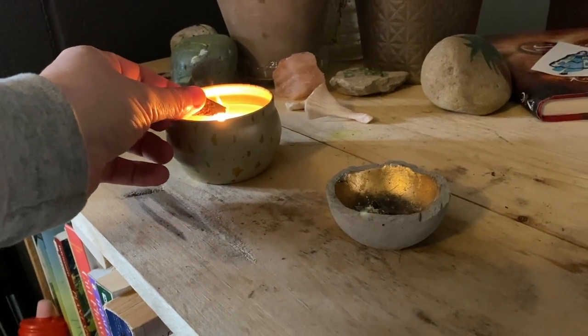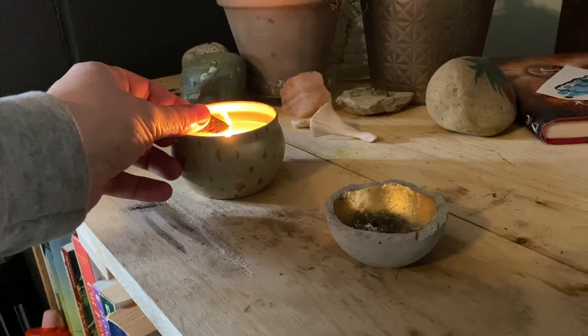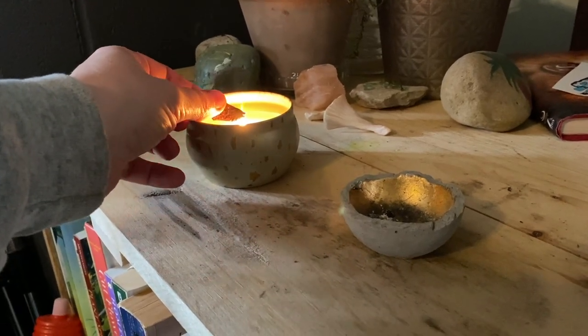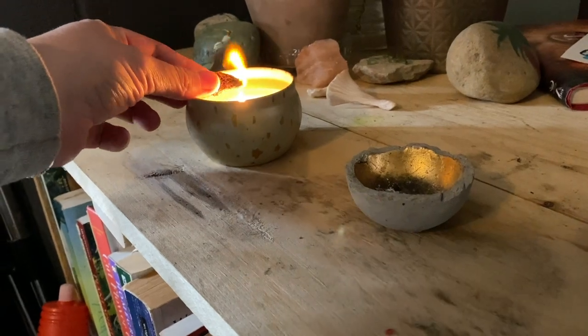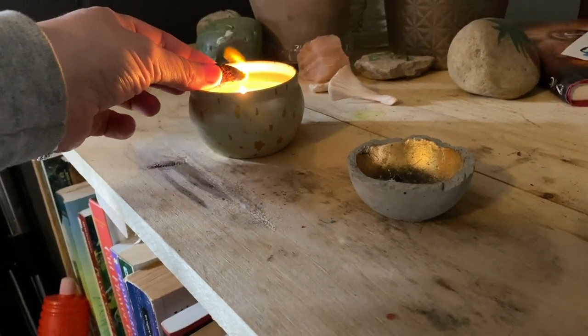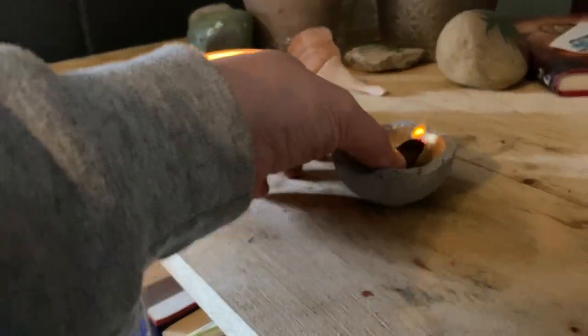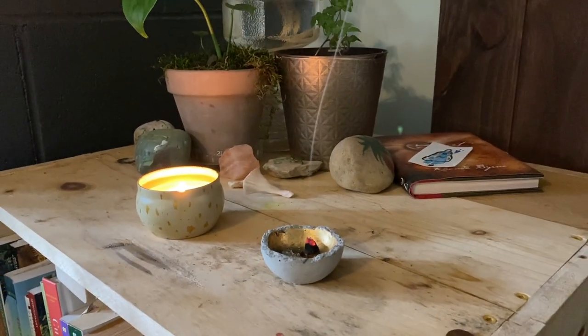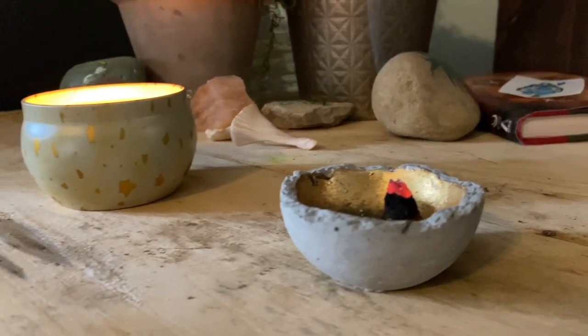After drying the incense cones with the hole on the inside, we noticed we have to light them a few times to let them burn all the way through. I hold it over the candle — don't drop it in — for about a minute or so to get it lit really well; that's when it burns the longest. So we will be trying this again at some point, maybe tweaking the recipe again just so we get a continuous burn.